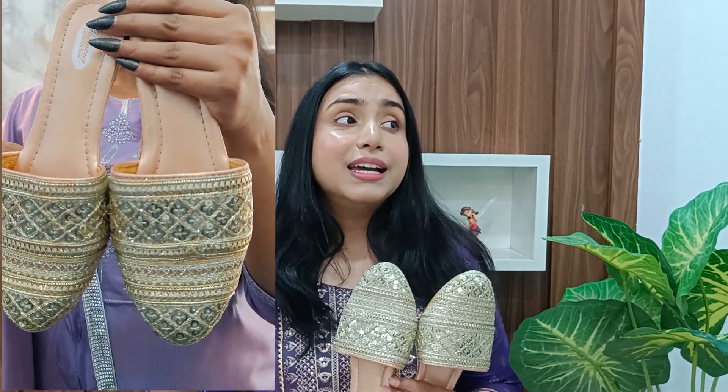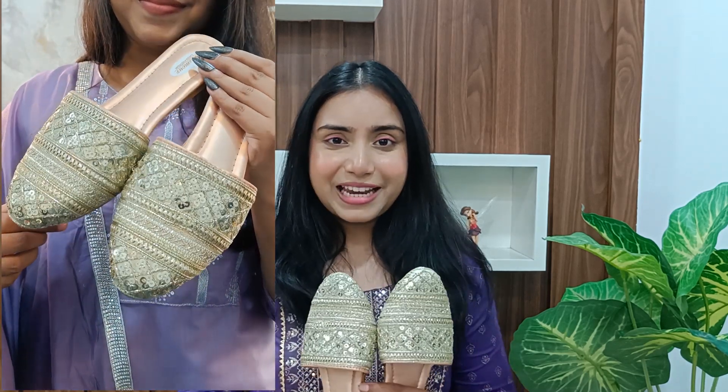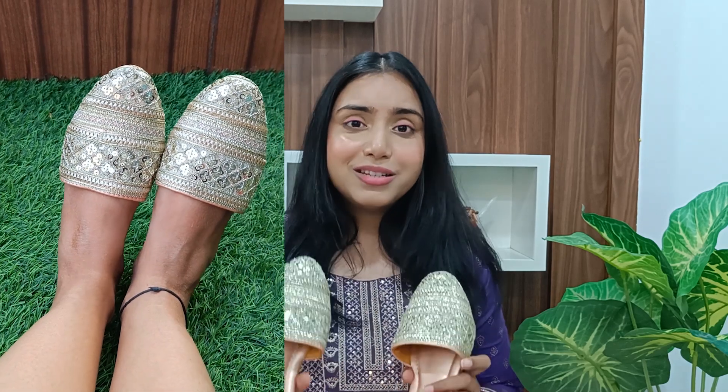Next we have these beautiful golden loafers — oh my god, the design and look! It's a lot more like royal VIP style and you can style it with an A-line outfit or basically with anyone. There were two options available — yellow gold and silver — but I got this in white gold and it was just looking perfect. I really liked it and the quality was also very good, especially the cushioning.